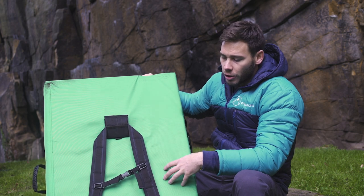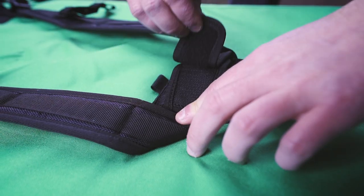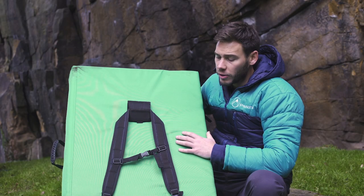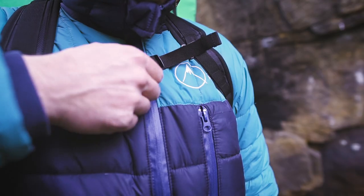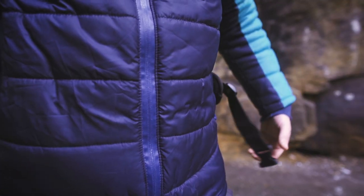The Quake pad has also got a fully removable back strap system, so you can remove the shoulder straps as well as the waist strap. This means with a tri-layer foam, when you're using the pad both ways up, this won't get in your way. Transportation of the pad is made easier with a chest strap as well as a waist strap to make sure it's nice and secure when you're carrying one or multiple pads into the crag.